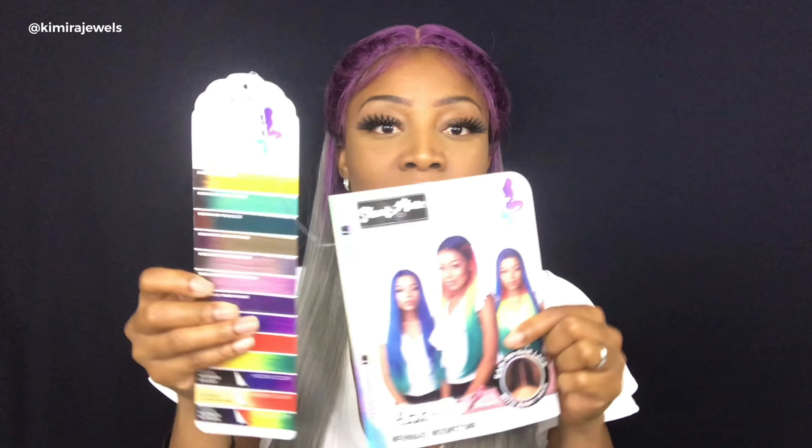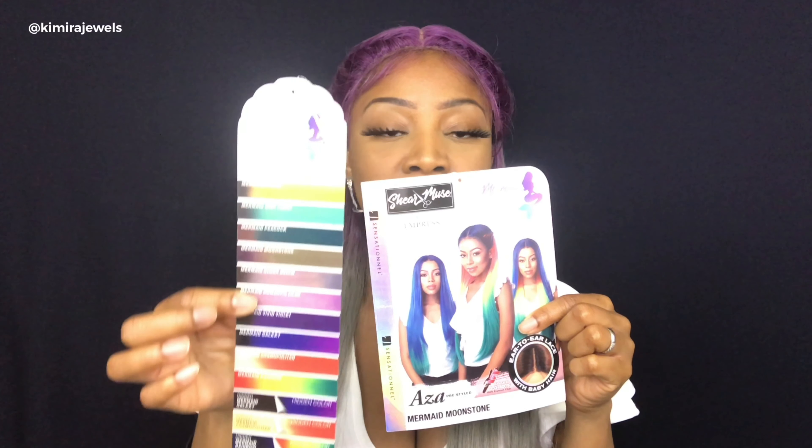Hey guys, welcome back to my channel. It's your girl Camila Jules, here with another wig show and tell. Now, from my previous video, you guys already know what this wig is. This is the AZA wig and it is by Sensational. It is part of their Mermaid Hair Sheer Muse collection, which is part of their Empress lace wig line. This is the style AZA and it's in the color Mermaid Moonstone. And then we've got some different really beautiful colors here on the front, and a color card that shows the different colors available as part of the line.